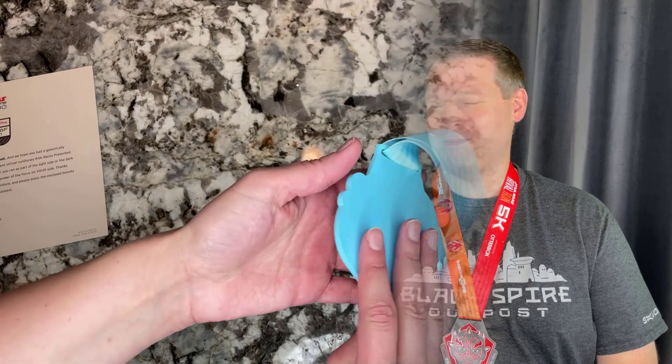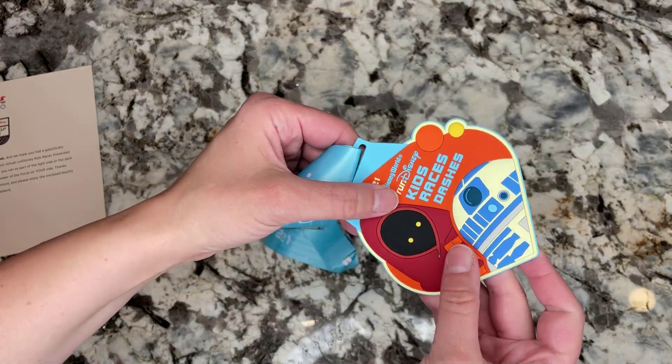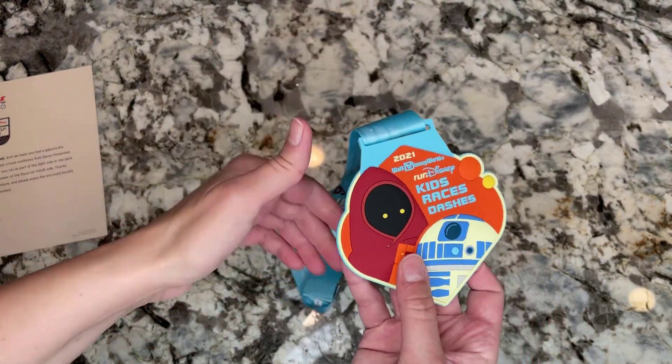One other thing is that the kids' medal is actually not metal — it's rubber. On one hand it's maybe a little safer, but on the other you're kind of like, oh, it's a little cheaper. Our kids are big, but I can see if you had really little kids you'd want something lightweight and safe — you don't want a kid swinging around a big metal medal. So I can understand that.